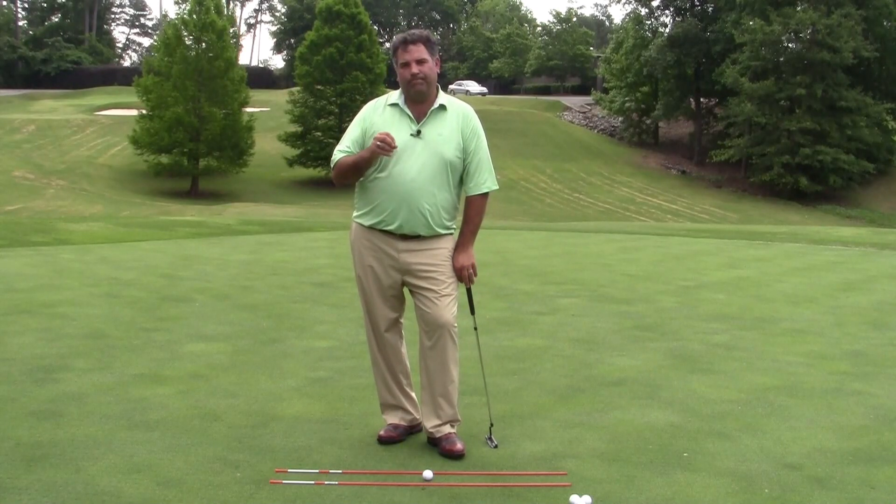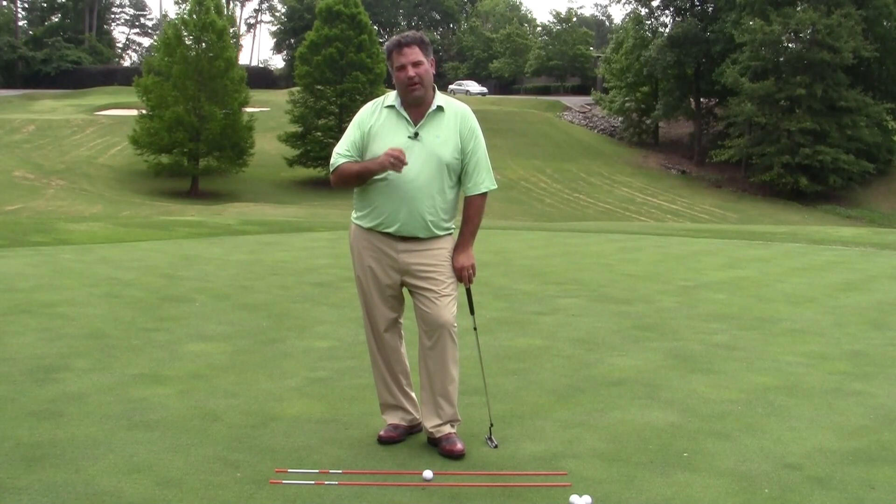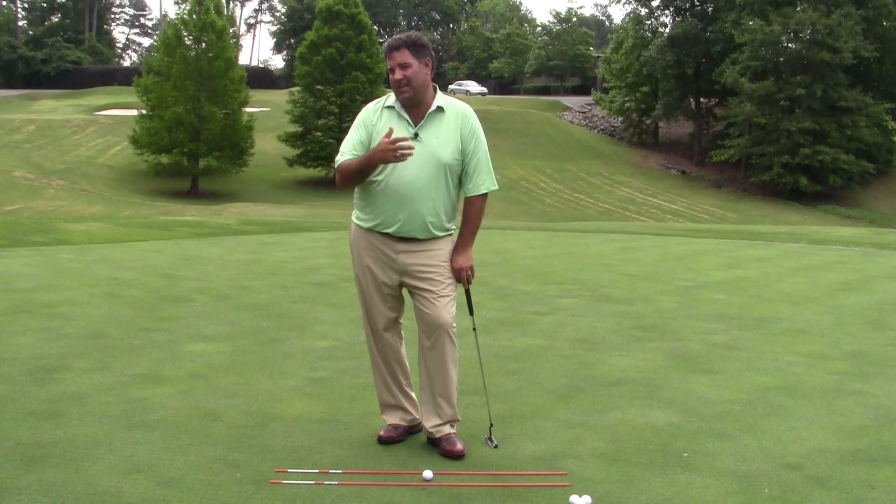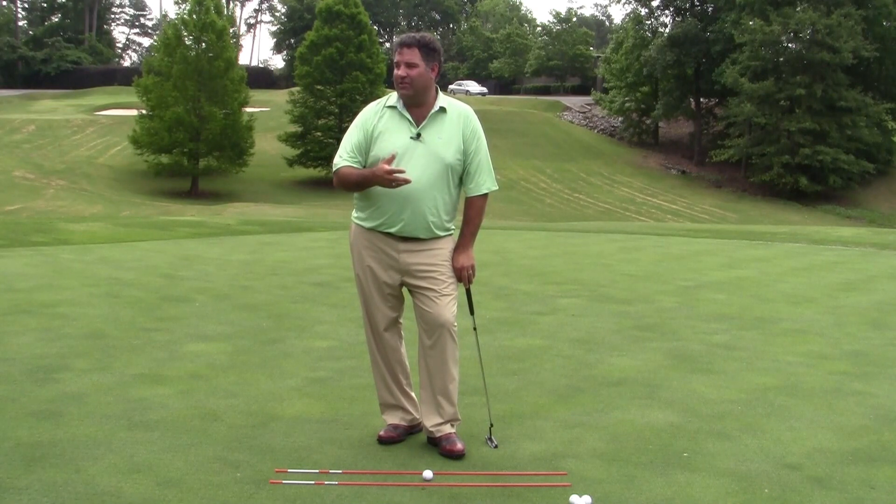When it comes to putting, the path that the putter head travels on is a really important aspect. Make no mistake, the clubface is absolutely the most important driver of the direction the ball moves, even more so in putting than it is with irons or with drivers.